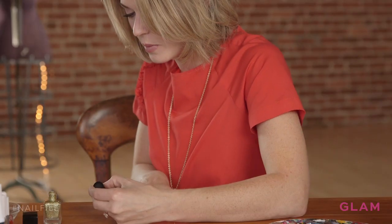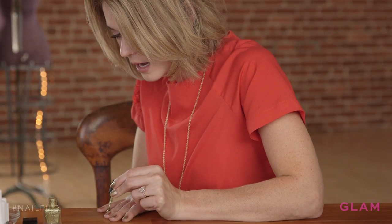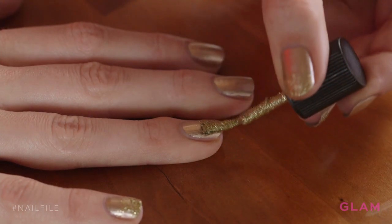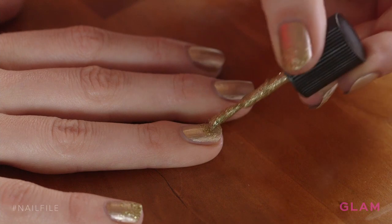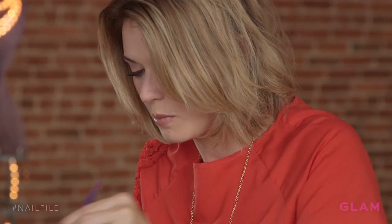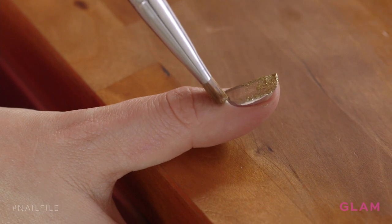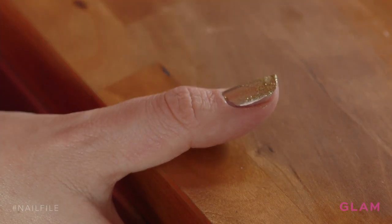Another tip for painting your opposite hand is resting your entire hand on a table. This makes it easier to get all of the little details because your hand is steady. And if you get any polish on you, just grab your flat brush and some acetone and clean it up. Perfect.